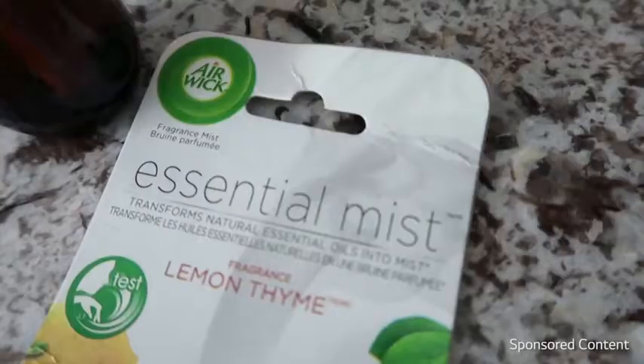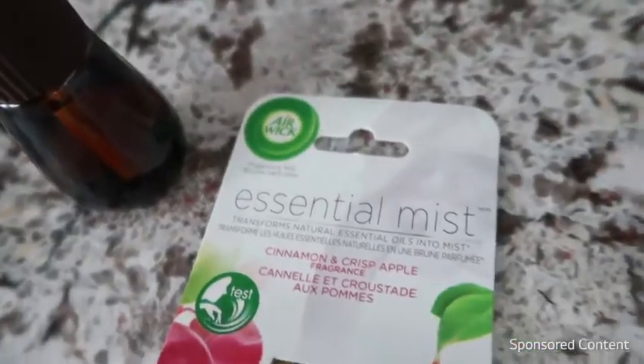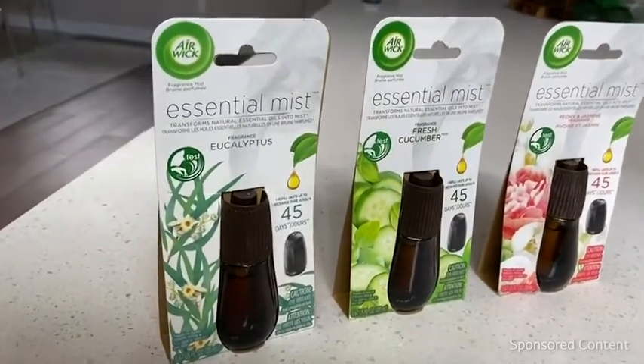They really have a great selection of essential oils. I love lemon in the kitchen, so the lemon thyme one is perfect for me. They also have other scents that all create a mood — the lavender and almond blossom is especially calming, jasmine is great for stress relief, and eucalyptus is soothing and restorative.